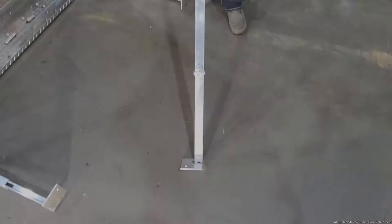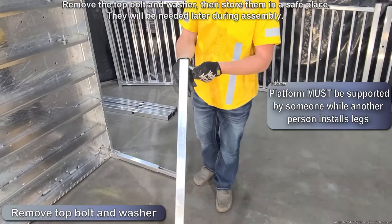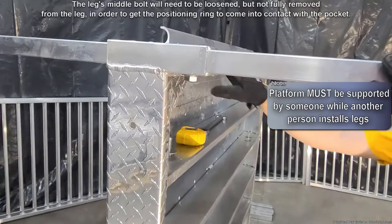Locate another right platform leg. Remove the top bolt and washer then store them in a safe place, as they will be needed later during assembly. Rotate this leg so that the middle bolt faces the first set of installed legs. Insert the platform right leg into the top left pocket of the platform and slide the post in until it reaches the square positioning ring. The top bolt hole on this platform right leg should be facing out.